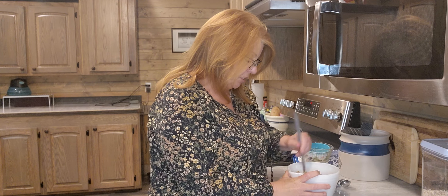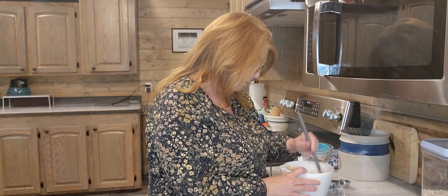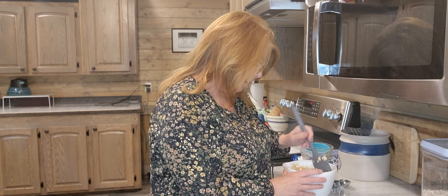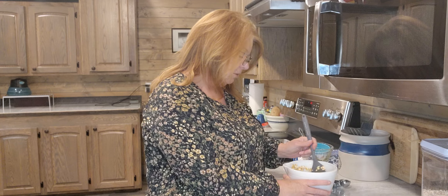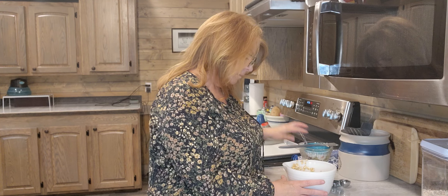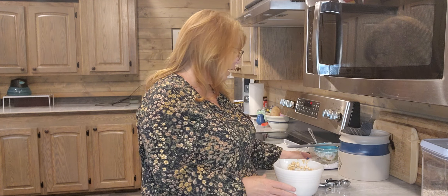We're going to pour that in and then just mix it all together. Can't get simpler than that. Let me show you what it looks like. This is supposed to make 16. I'm using this type of scoop — she says one and a half teaspoons. I don't know exactly what size this is, but it was the smallest scoop that I had.